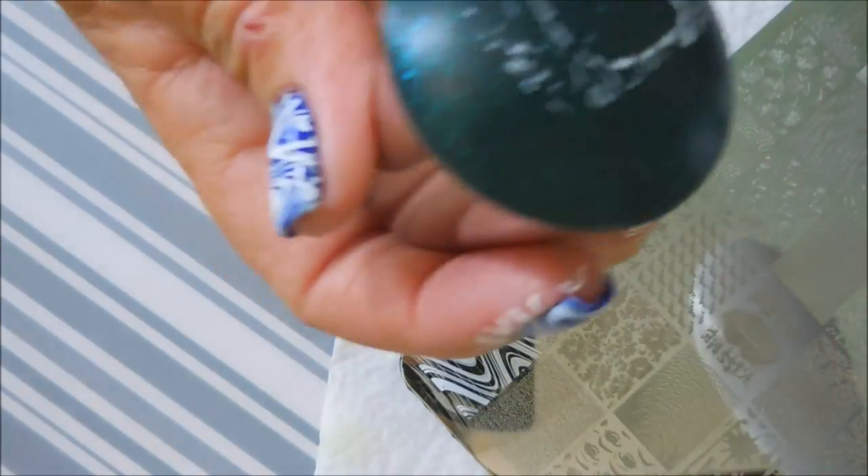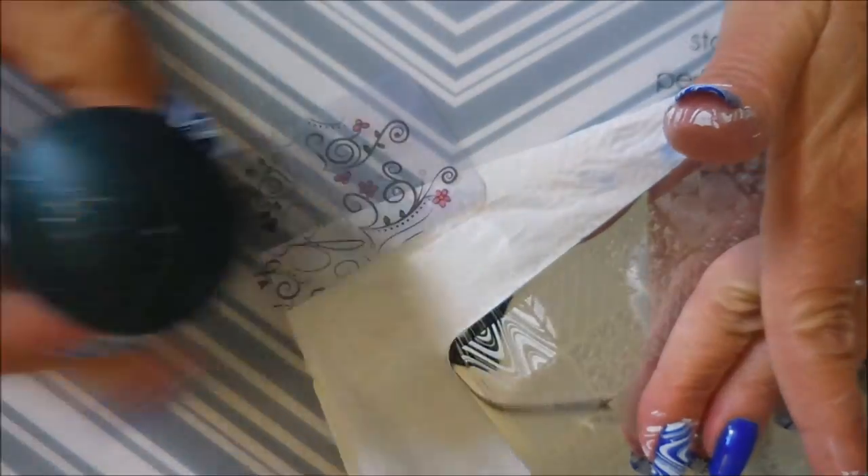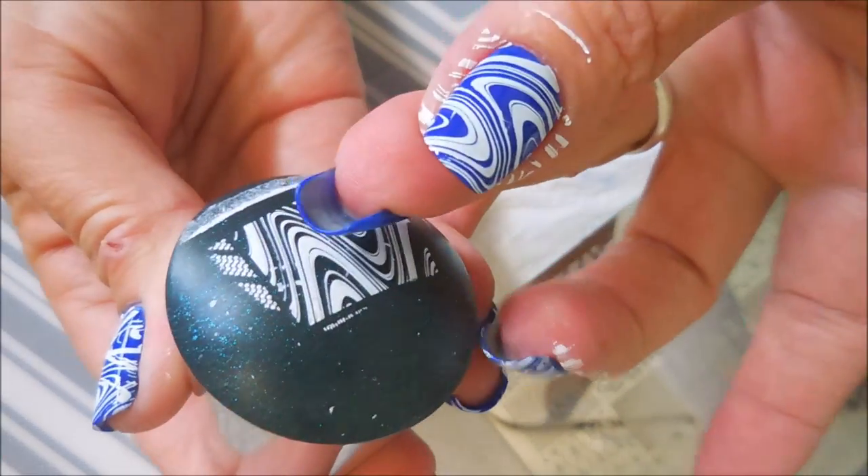It was nice and sticky so it picked up the image really well, and I'm using the Sally Hansen White from the Crayola Collection. It just stamps like a dream so I just keep pulling it out. I'm tap tap tapping it and it still doesn't come all the way clean but I'm going to keep on moving on.